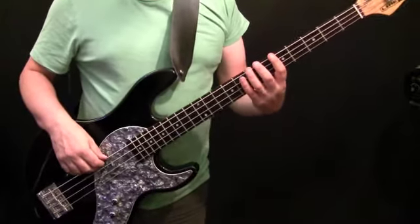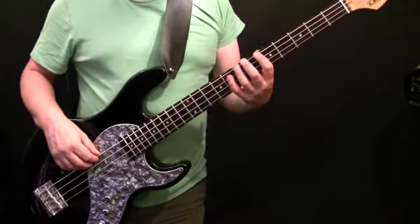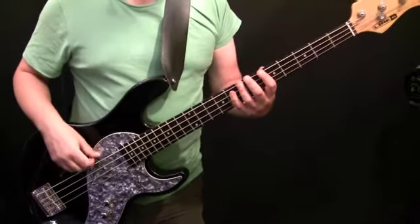After that chorus, there's a little four-bar interlude with a small variation before we get to verse two. Let's go have a look at that little interlude.